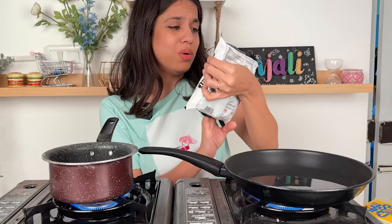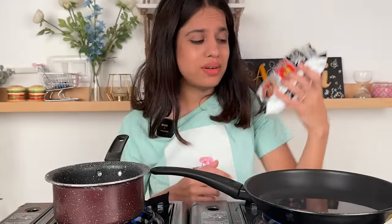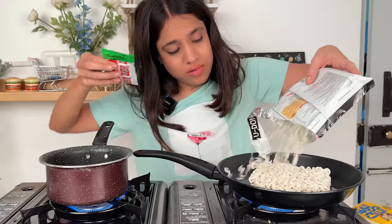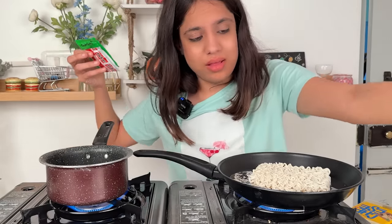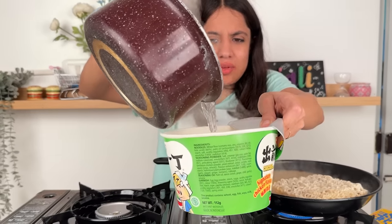Oh no — this is oriental seafood flavor. I won't like it, but it's fine, I have to try it. This other one is signature chicken flavor — I'm a bit scared to add something to it, but okay.